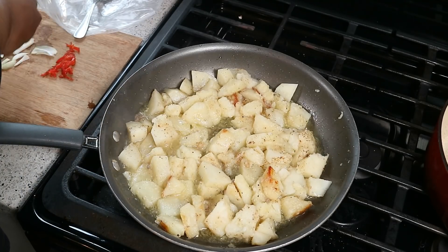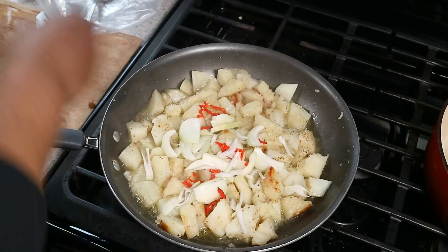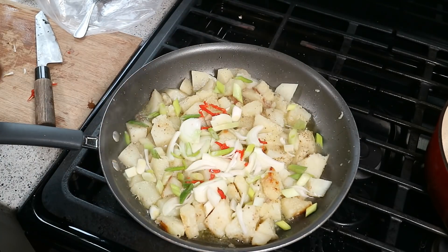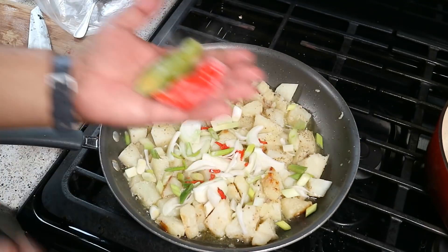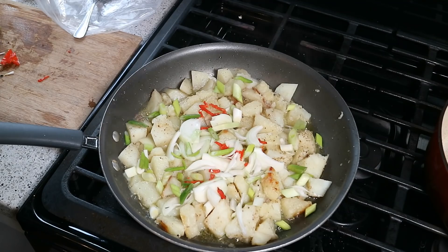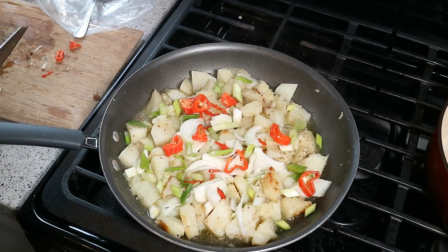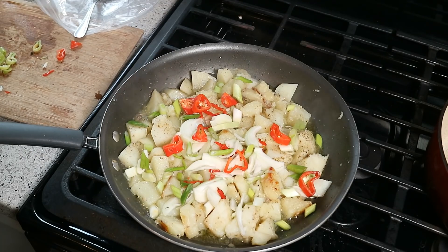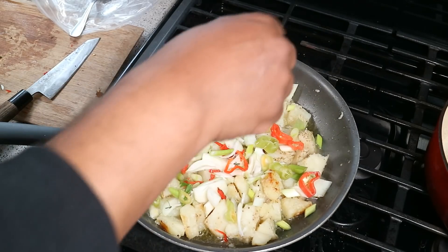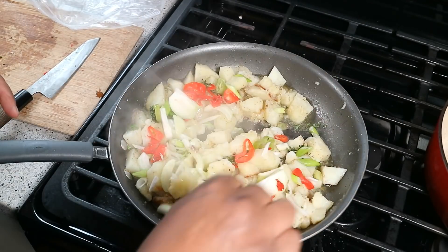Now it's time to build on those flavors. I've got a sliced onion, a bit of shredded scotch bonnet pepper — I like heat, if you don't, skip that. I've got two scallions going in there, and this is where all that flavor is gonna happen. Heat is on medium. I have two pimento peppers from my garden, and a bit of fresh thyme going in soon. I'll give the pimento peppers a rough chop.